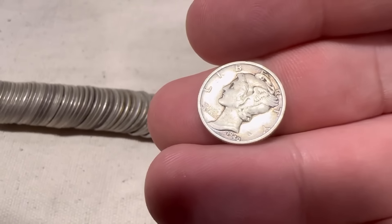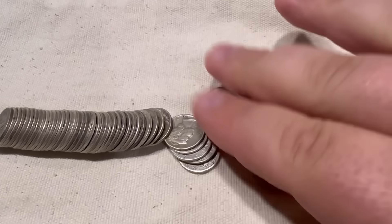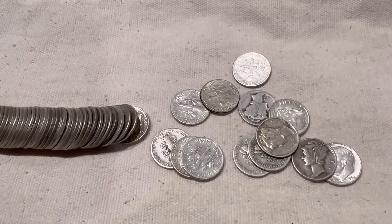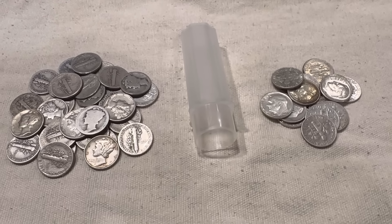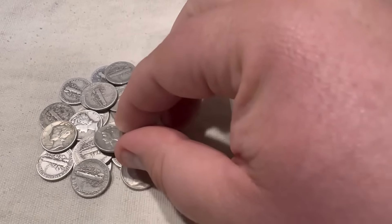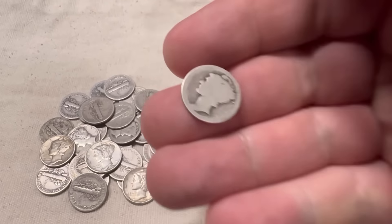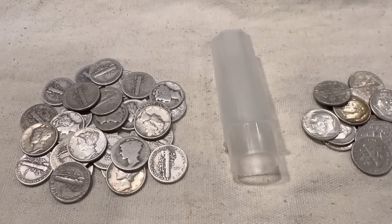What's that one there? 1940. All right, we got one for the book. What have I gotten myself into? So I sorted the first tube and as you can see, most of them are Mercury dimes — that is promising. But some of them are kind of slick. Either way, I'm going to sort these by date and we'll see what we find.